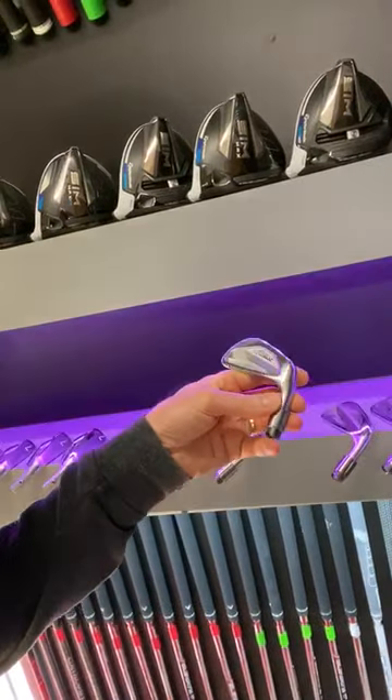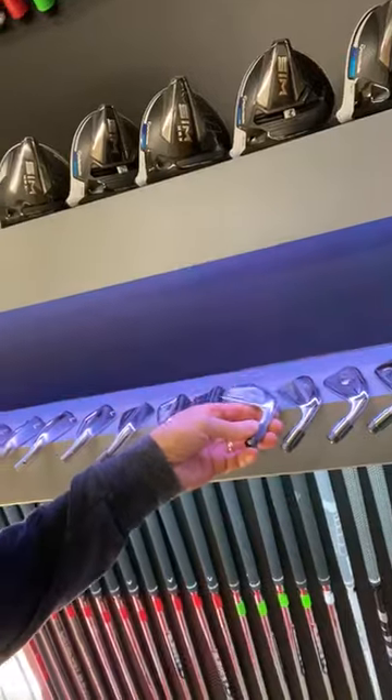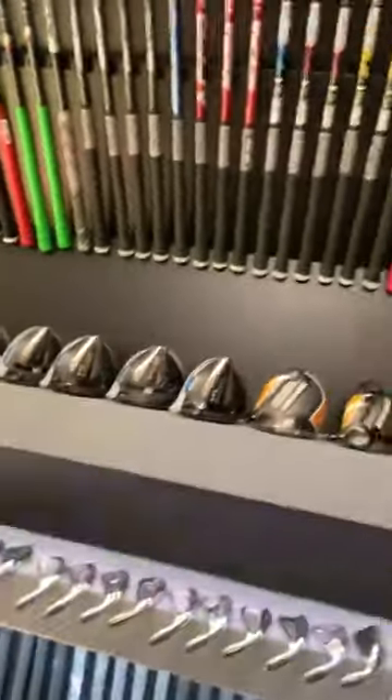Steve Whitton helps me with all the heads — Steve drills all the hosels out for me so we get them to the exact same depth, the exact same weight, every club head, so we can put these adapters on. Every brand has the same adapters so we can use whatever shaft we want in every head.